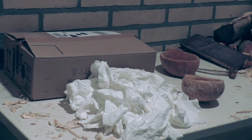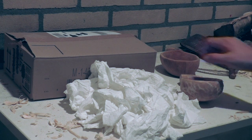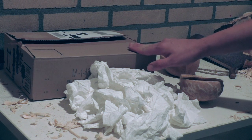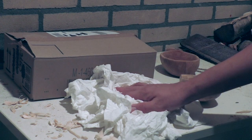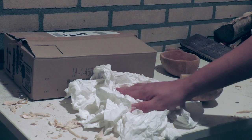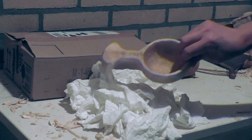The only things you need to dry your woodworking projects — for example a kuksa like this — effectively is a paper box like a parcel. You need to be able to close it properly. You also need some paper towel or just regular toilet paper like this here, and of course the respective project. Let's just take this kuksa.